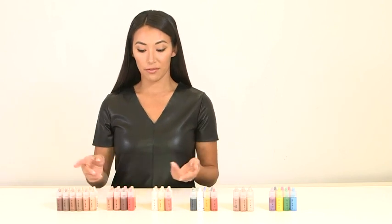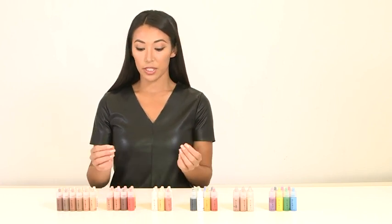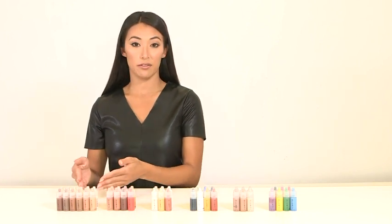With our blush, we offer it from ranges of peaches, pinks, and purple undertones. So no matter what your skin base is, you can find the perfect blush. They're really great on their own, or if you want to dilute the color a little bit, you just mix it with a little of our foundation.